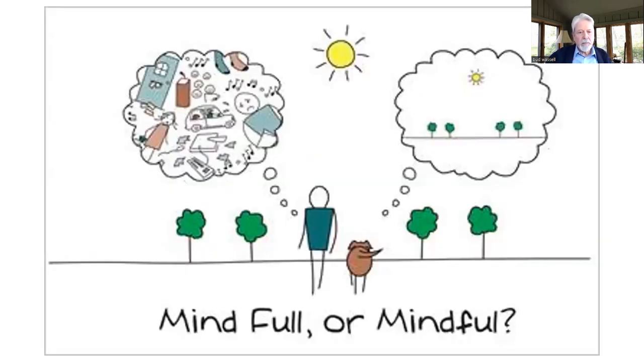Just reinforcing that point: this week the body is our anchor. As you go forward, you can pick and choose — is the breath going to be your anchor? Is the body going to be your anchor? Sometimes you can even have a sense of different sensations being your anchor.